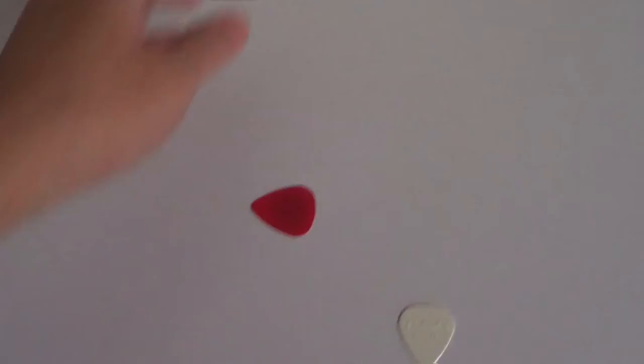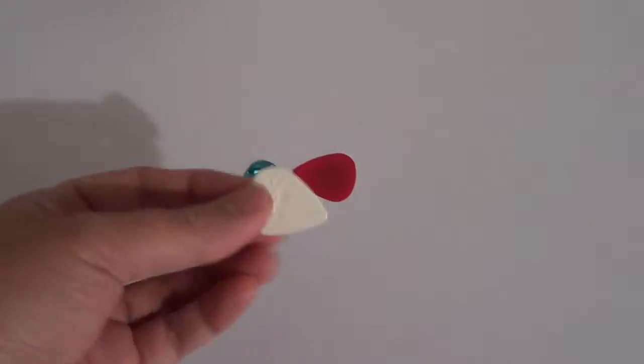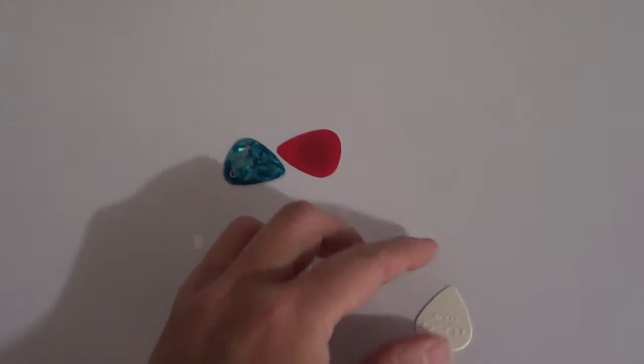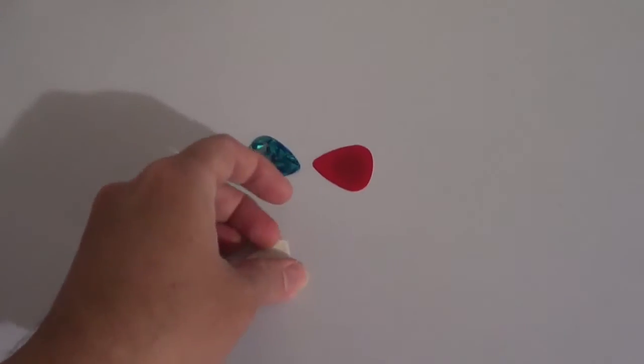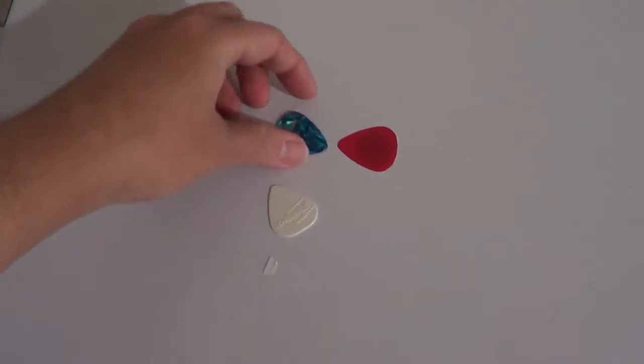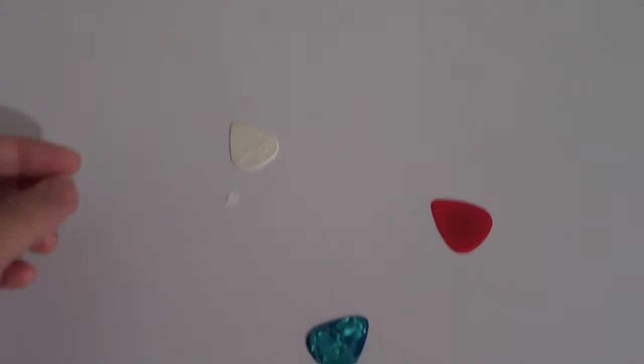So that's the sound. Then here's the task pick — it's a completely different sound — and this is a plastic pick.